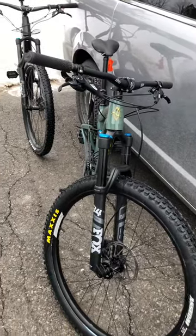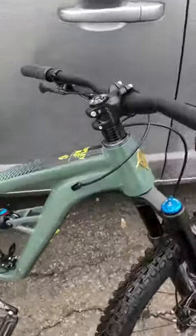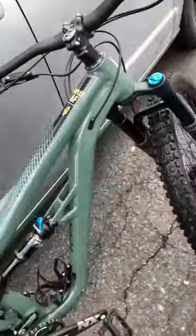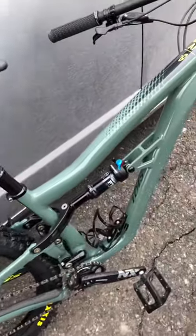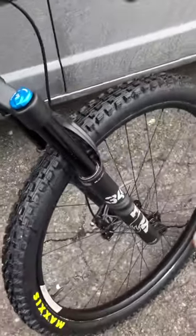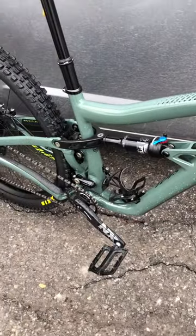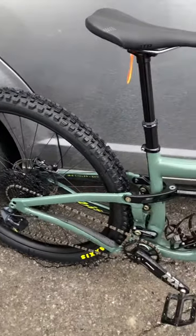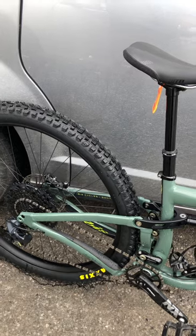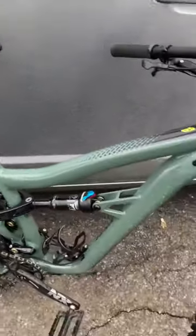Here it is, the Ivis Ripley AF, full SRAM build — 130mm up front, 34 Fox, and 120mm up back, 29-inch wheels with the Maxxis really aggressive tires on it. It's got a dropper post. Obviously, this is a medium.